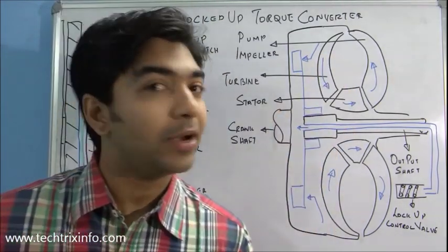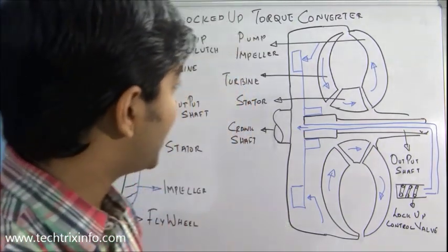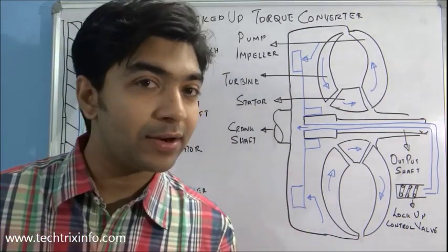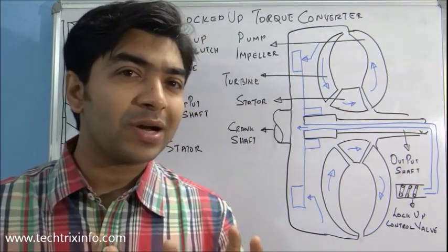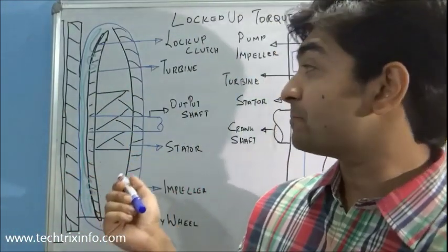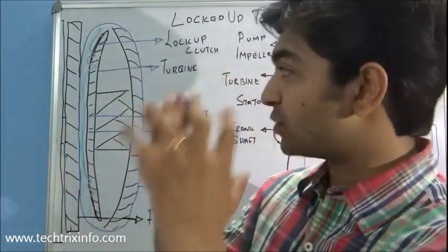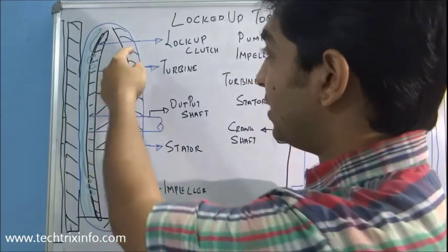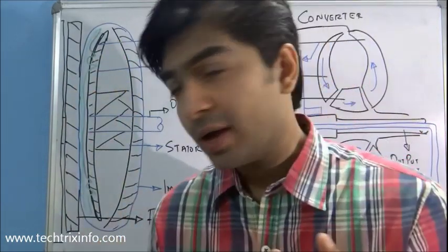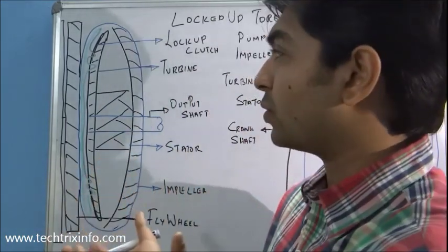As you all know, torque converters are used in semi-automatic or automatic vehicles. A torque converter has a turbine, an impeller, and a stator — it's a fluid coupling, like a closed egg-shaped unit. Inside we have an impeller, a turbine, and a stator. Now let's go through a brief overview of how a torque converter works.